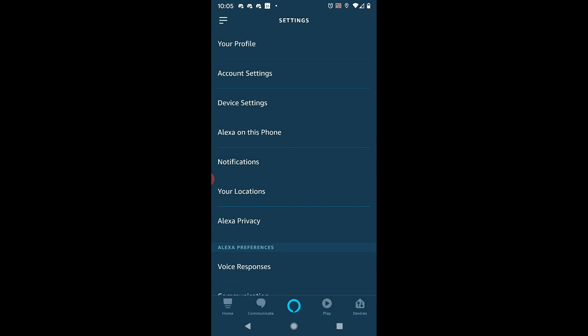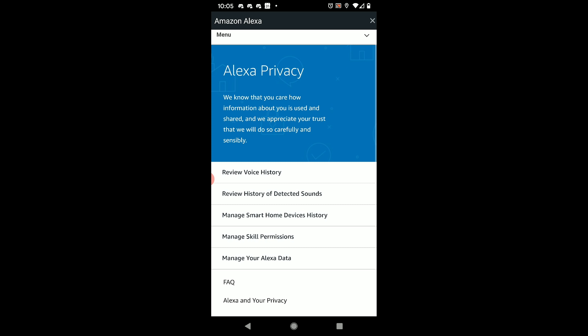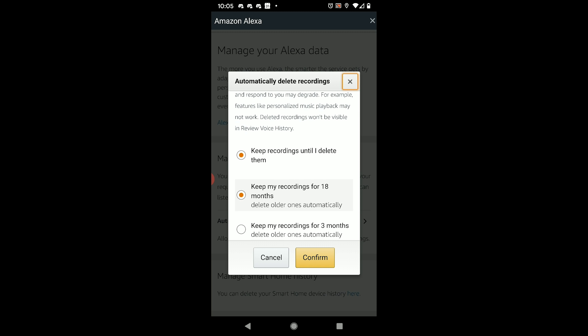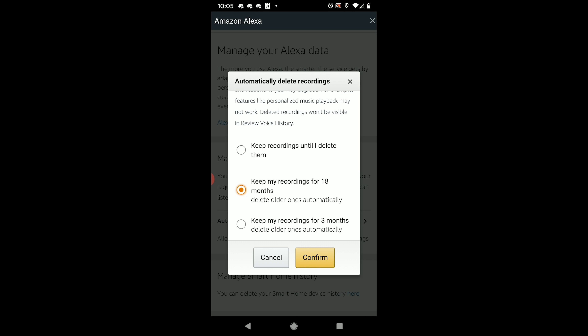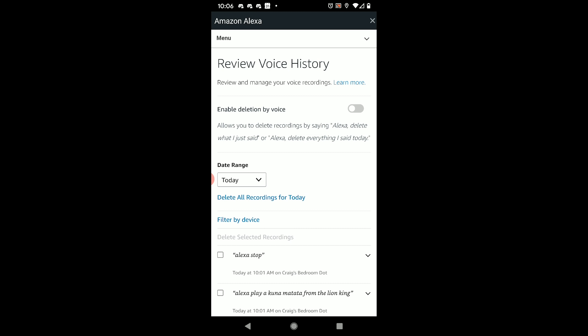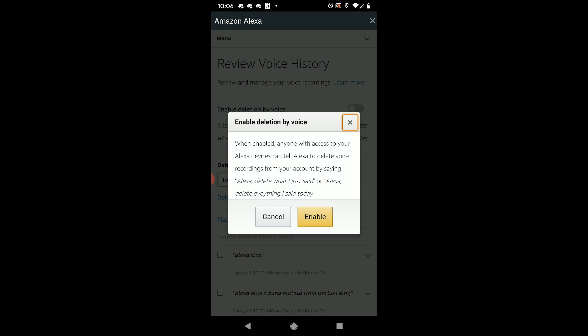Go to your Alexa app, then go to Settings, Alexa Privacy, and then Manage Your Alexa Data. You can set it to automatically delete your voice recordings after three or 18 months and it'll wipe those clean after those time periods. If you want to do it more often, go to Manage Your Voice Recordings — they've kind of hidden this little hyperlink where you can listen to and delete your voice history. In that menu you can enable deletion by voice, and if you enable that, you can tell Alexa to delete everything you said today, and it will delete all of those across your account — not just your device — including your Fire TV, Echo, and Echo Dot.